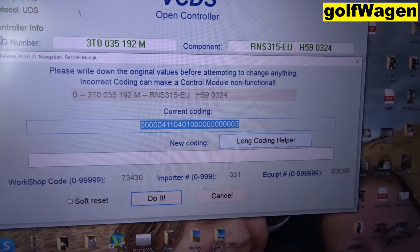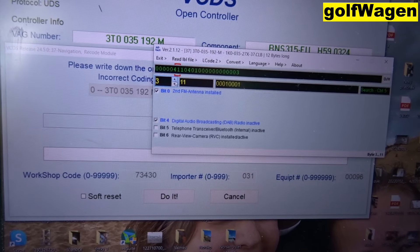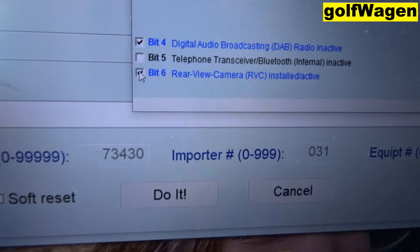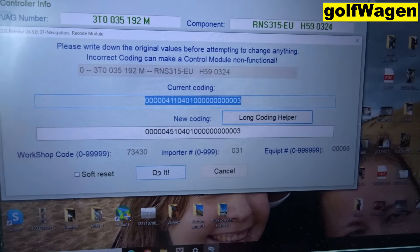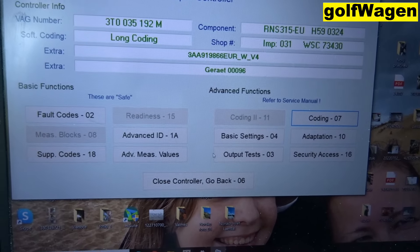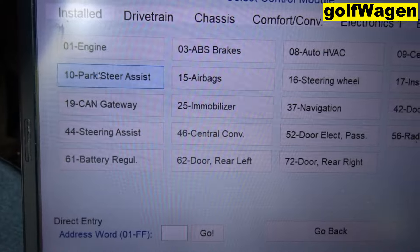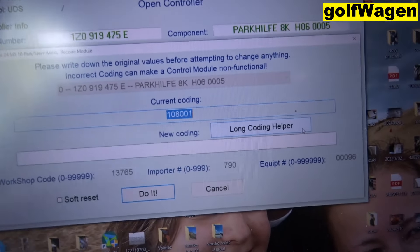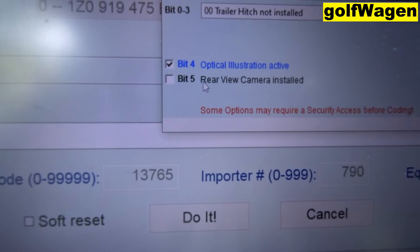Coding — long coding helper. Byte 3: rear camera activated, install bit 6. Accept it, okay. And park assist coding — long coding helper, rear-view camera installed.